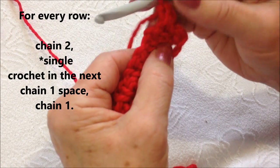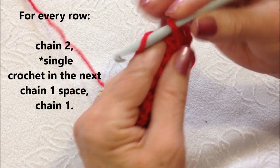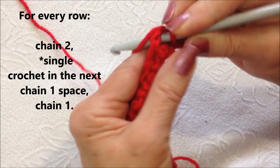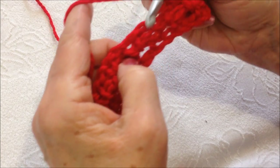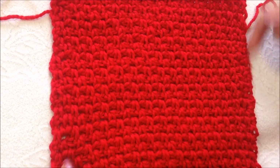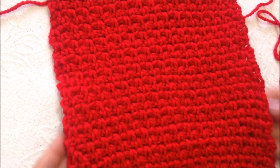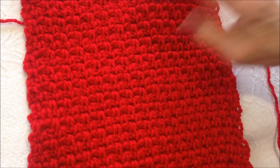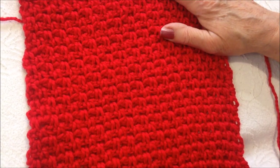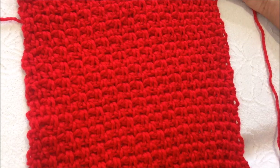And every row is exactly the same. Chain 2. Look for the first chain 1 space. Single crochet. Chain 1. Single crochet. Look for that chain 1 space. Single crochet. And for those of you who have trouble keeping a straight line down both sides, this is the perfect pattern for you, because this is always going to result in a nice straight line. If you want to make a cowl, make it about 22 to 23 inches long. If you want to make a scarf, you can make it as long as you like.